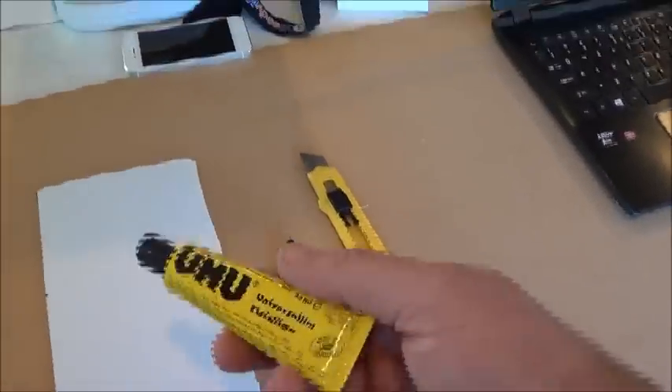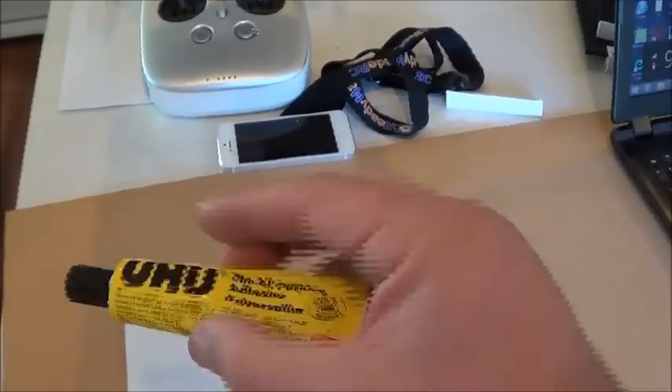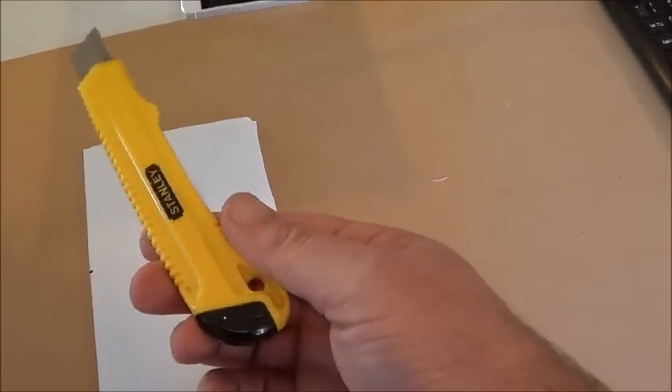You're also going to need some good heavy-duty glue — this is what we've used here — a marker pen or Sharpie, and a good craft knife as well. That's it, it's as simple as that.